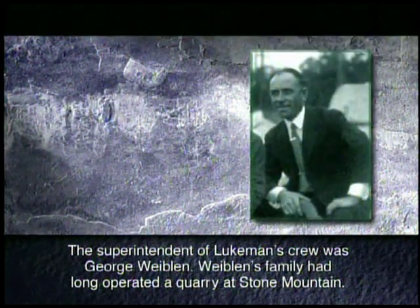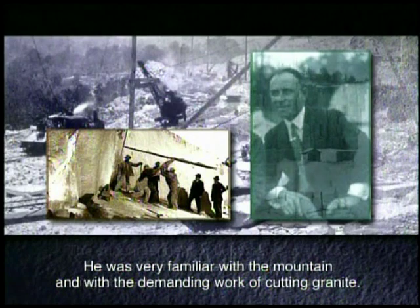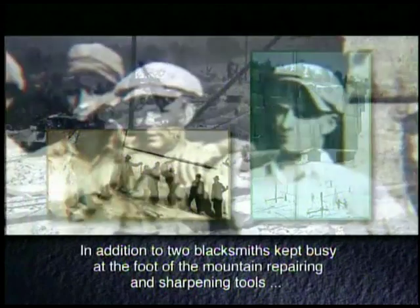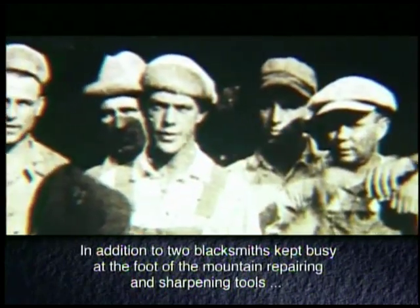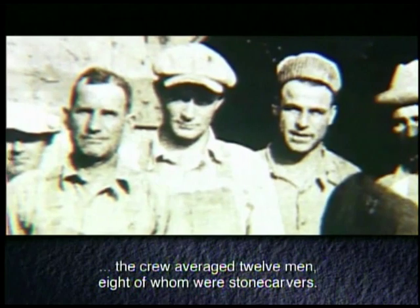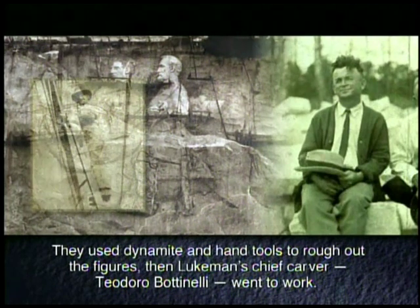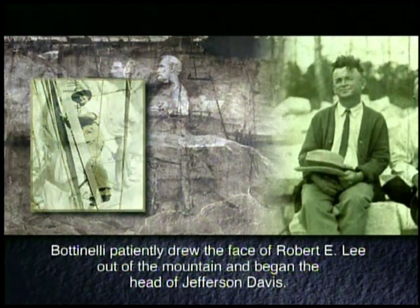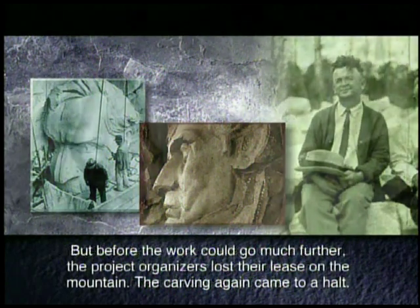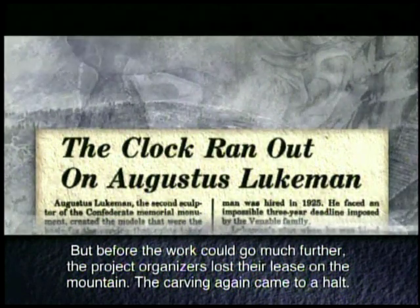The superintendent of Lueckmann's crew was George Weiblen, whose family had long operated a quarry at Stone Mountain. He was very familiar with the mountain and the demanding work of cutting granite. In addition to two blacksmiths kept busy at the foot of the mountain repairing and sharpening tools, the crew averaged 12 men, eight of whom were stone carvers. Lueckmann's chief carver, Teodora Bottinelli, patiently drew the face of Robert E. Lee out of the mountain and began the head of Jefferson Davis. But before the work could go much further, the project organizers lost their lease on the mountain and the carving came to a halt.